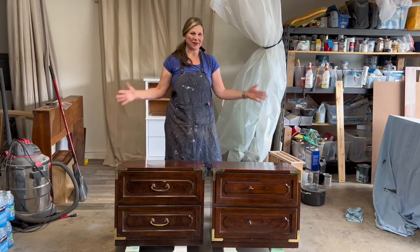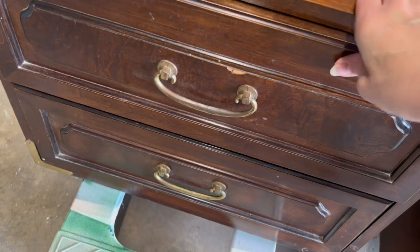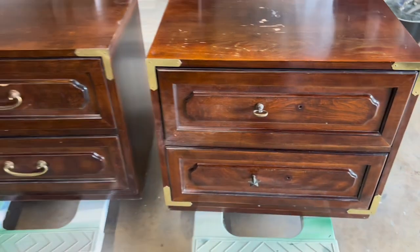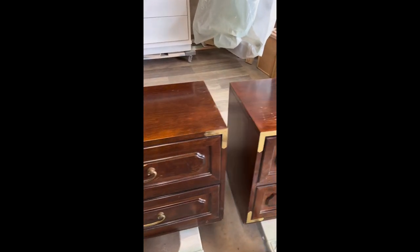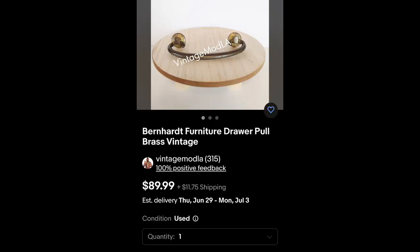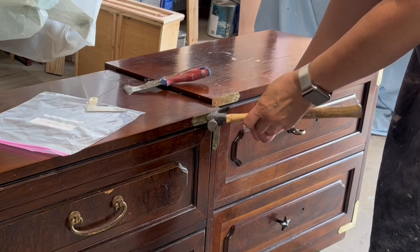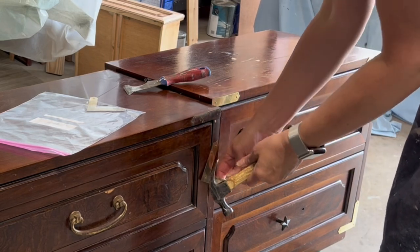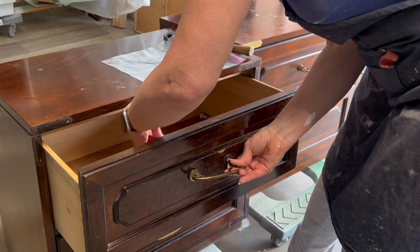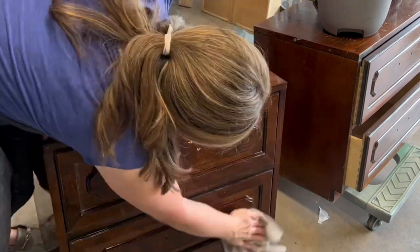Today's project are these Bernhardt end tables. I love campaign furniture. These were missing hardware, missing one of the corner brackets, and they were in pretty rough shape. There was a lot of damage on the top, like water damage. I love the burlwood fronts, but when I priced out the hardware, one corner bracket was $45 and the hardware for the handles was $90. Since I'm a furniture flipper and not keeping these for myself, I made the decision to paint them out. I'm going to buy all new pulls, but I did purchase one of the corner pieces to maintain the campaign furniture look.